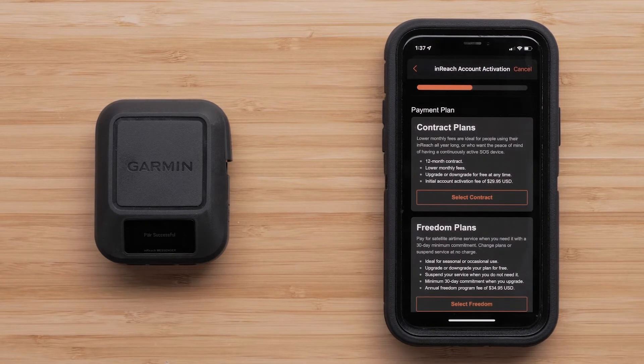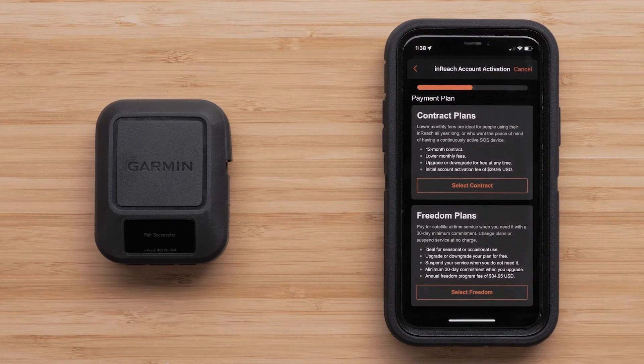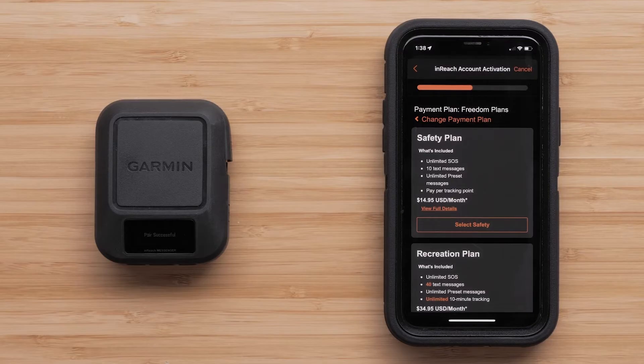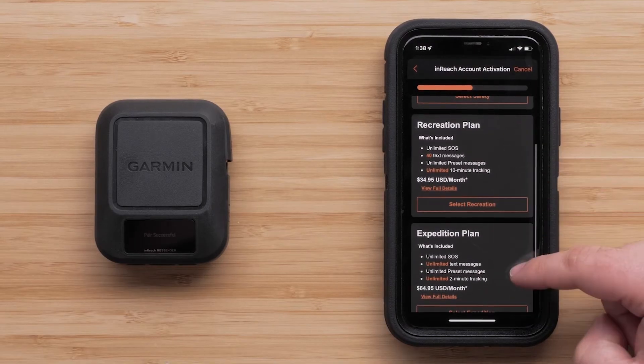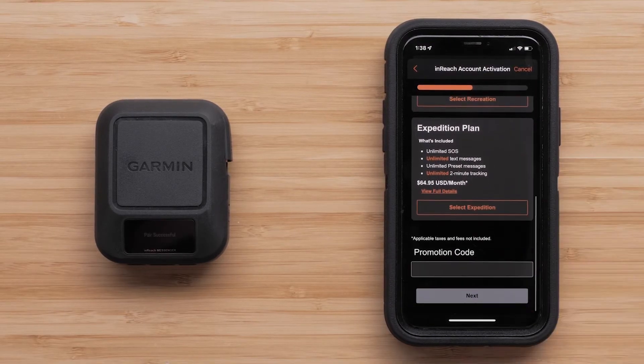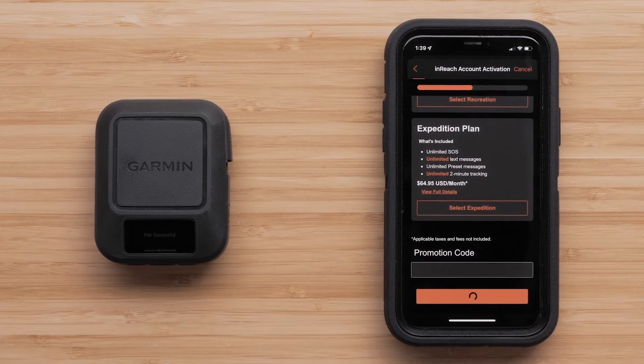Now it is time to choose the plan that is right for you. Choose either the Contract or Freedom plan, then choose your plan option. You can choose from the Safety, Recreation, or Expedition plan. Then select Next.